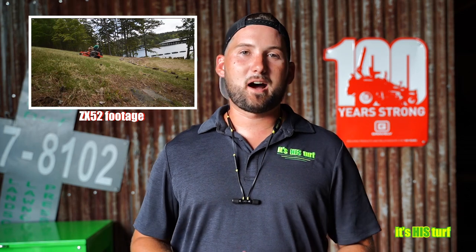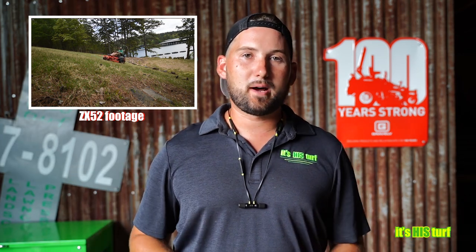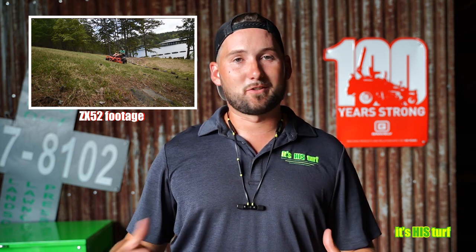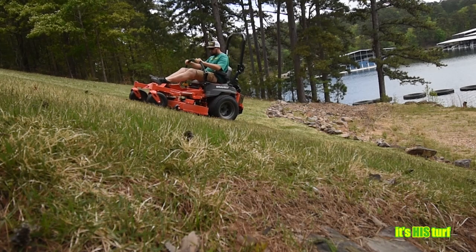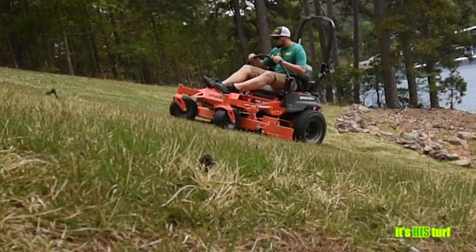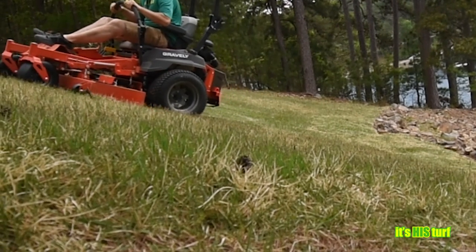Honestly, I can't say the ZX52 is definitively better or worse than our two-year-old Pro Turn 152. Both lay down a beautiful cut, perform very well, and make the grass look great. One con to this machine is that the front end feels a little lighter — when mowing uphill, the front end keeps raising up and wants to lift, almost like it's pulling a wheelie.